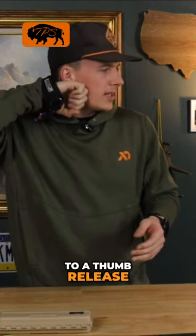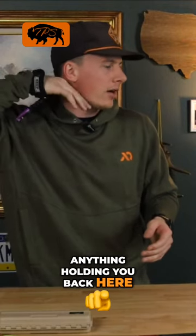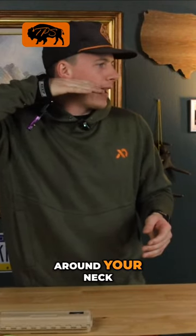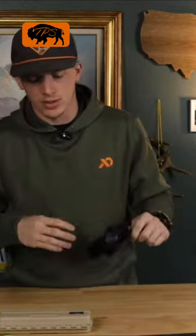Compared to a thumb release where you're like this, you don't have any support — you don't have anything holding you back here. With the trigger release, you can wrap around your neck and engage the trigger with just your pointer finger. So that is very, very nice, and I do like this a lot.